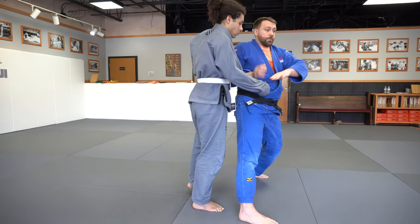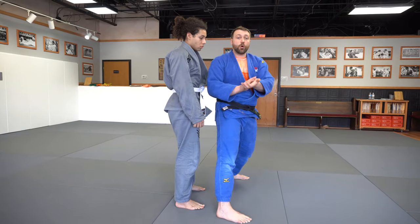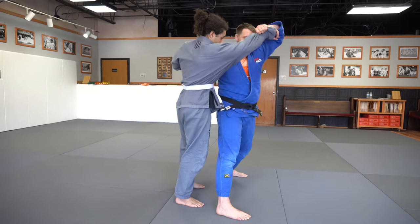To finish the throw, we're coming through and doing an axe chop all the way down to my foot, holding onto the sleeve of our partner so that it's a nice fall.